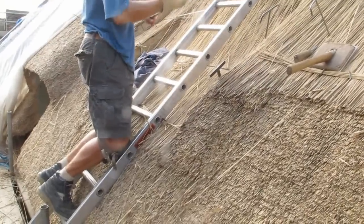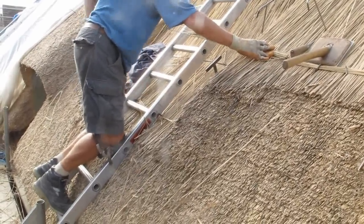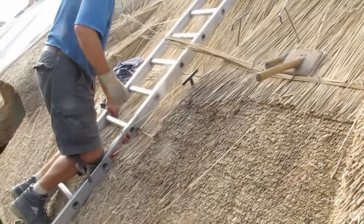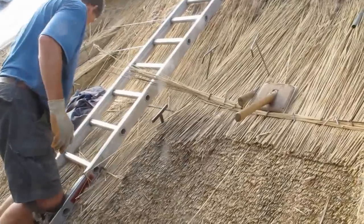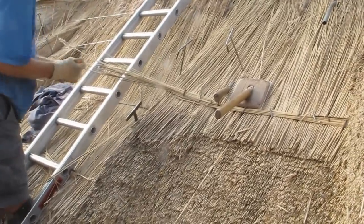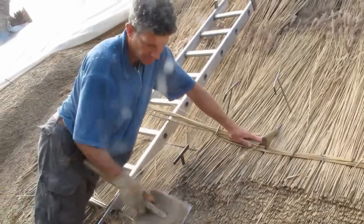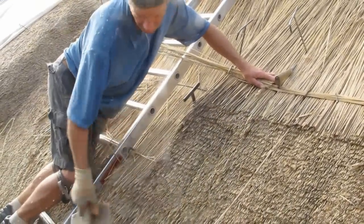Then you take a handful of reed from the top of the bundle — just a little handful, only half a dozen reeds — and lay it across the course as a temporary sway to hold the reed in place while you do the final dressing. So you put a couple of thatching crooks in just to pin it in place, and that holds it nice and firm. Then you take the legget and give the reed another good tap, making it nice and uniform with the roof around it.